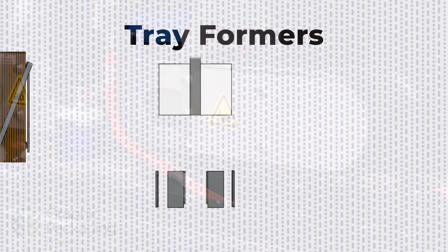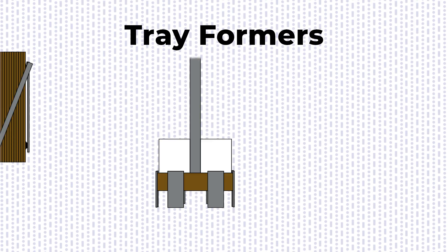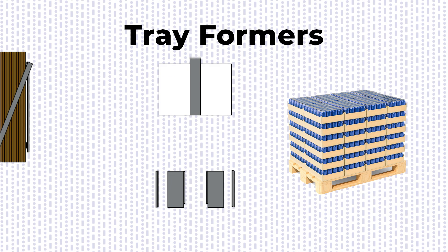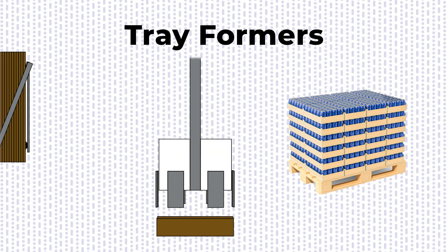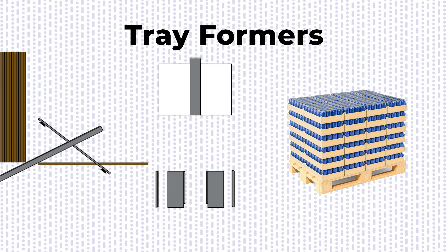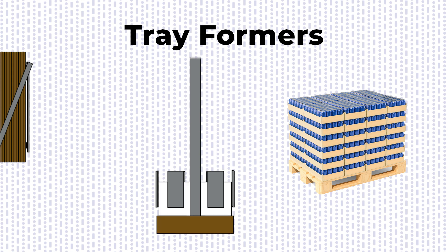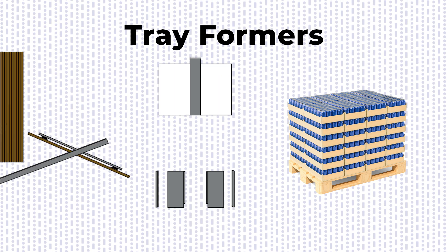Next up, tray formers. These machines create sturdy, corrugated trays for shipping multiple heavy items, such as 24 cans of soup or a variety pack of 12 bottles of sports drinks. Tray formers transform die-cut corrugated flats into three-dimensional trays with sides and flaps, ensuring secure transportation of goods on the multipack.